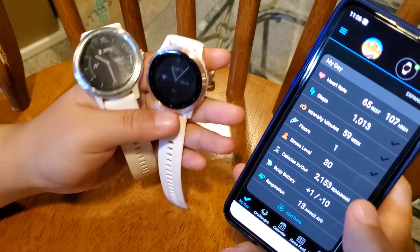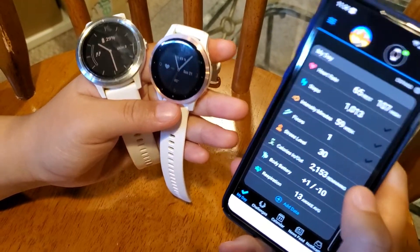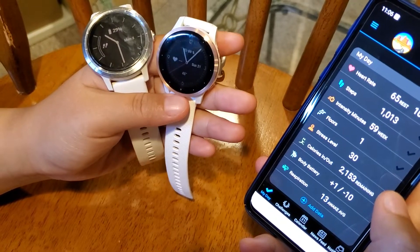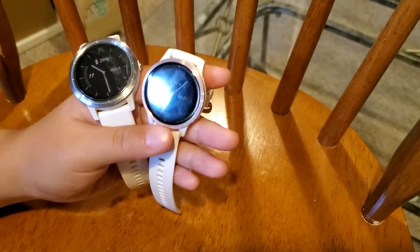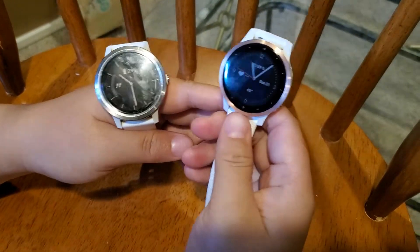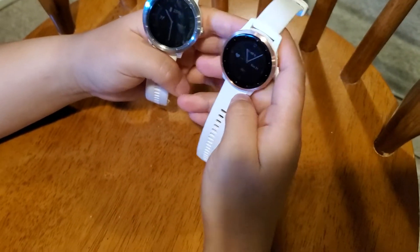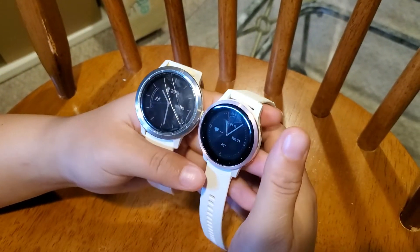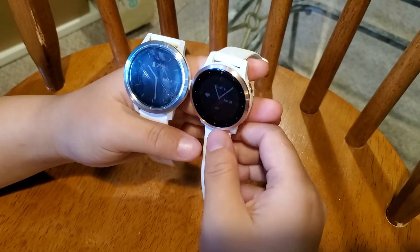They have about similar battery life. Garmin's official website claims around seven days, but that's an ideal situation. If you do GPS workouts every day and receive notifications on your watch, my real-world experience is about four days — and my old Vivoactive 3 also got about four days when it was new. So they have a lot of similarities. Now let's talk about the differences — I'd say there are about five main differences between the two watches.